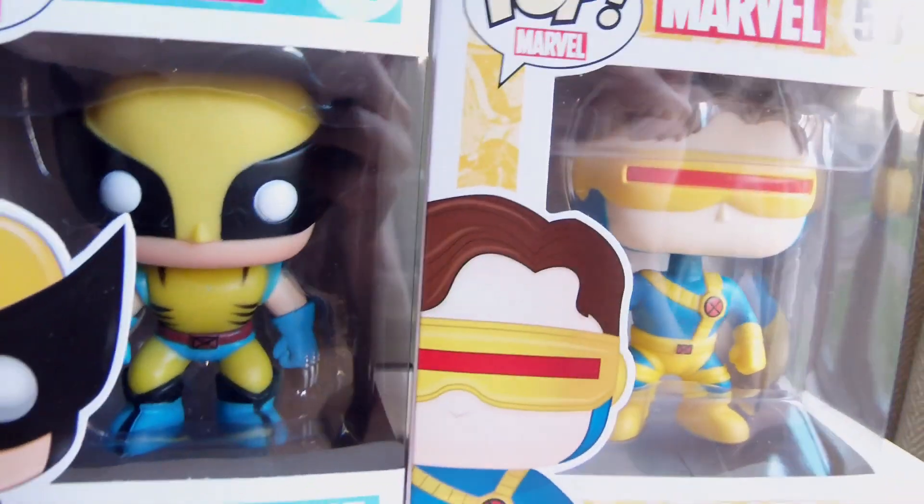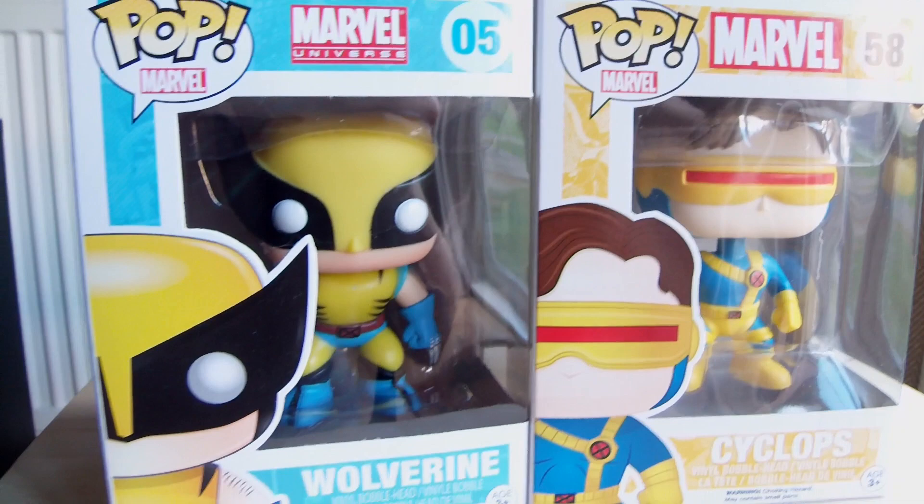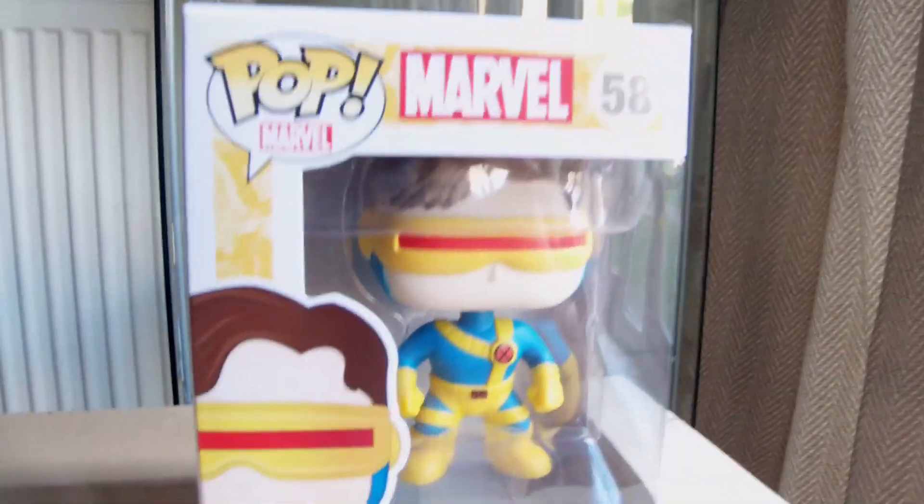One of the things I'm happy about is I've also got the Wolverine one, so they go very well together if you're having them on display. Both the comic book ones look quite good. Let's get into reviewing this Pup Marvel Cyclops.